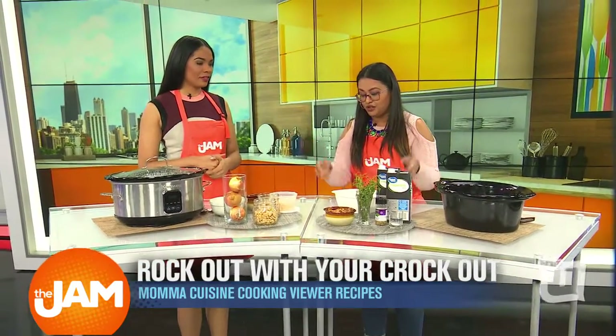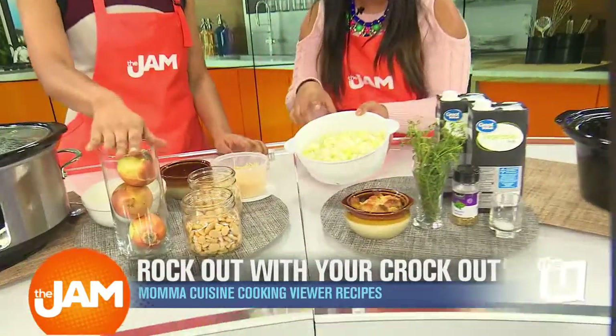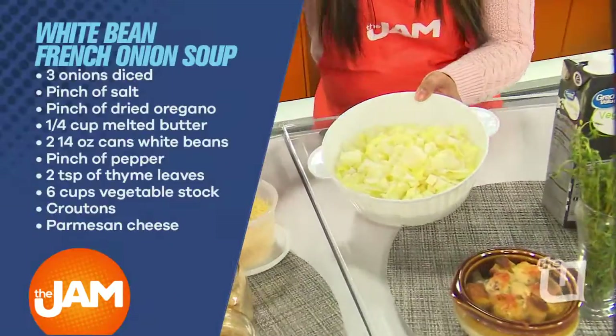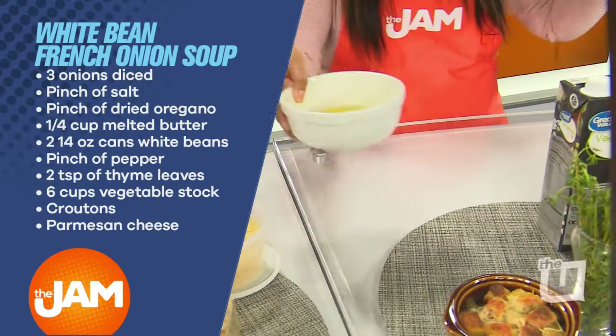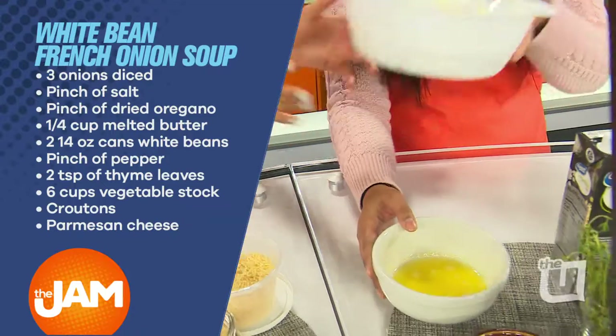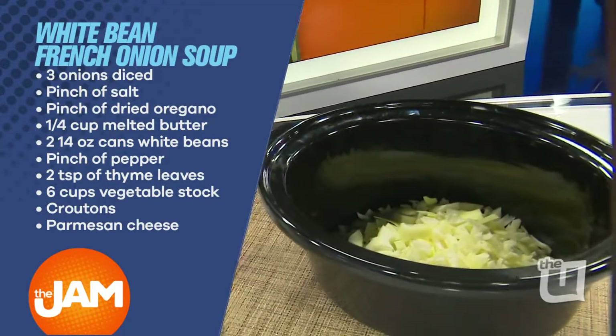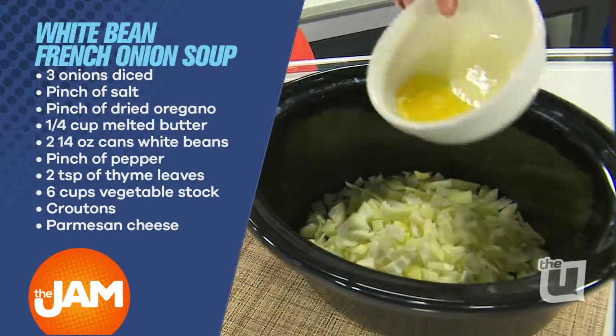This time of year it's still kind of cold, so this is such a perfect recipe. One of the things I really liked about her recipe is that she taught us how to caramelize onions in the slow cooker. So this is three medium to large size onions and some melted butter — about a quarter cup of melted butter. Just melt it in the microwave.